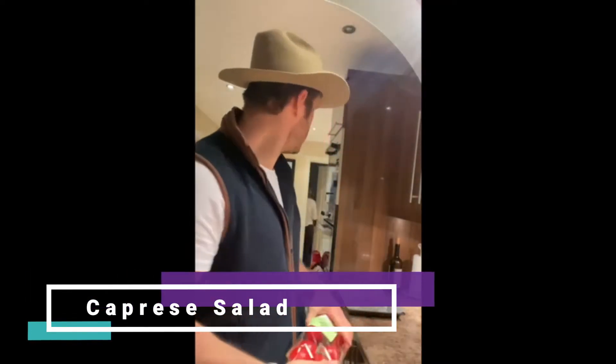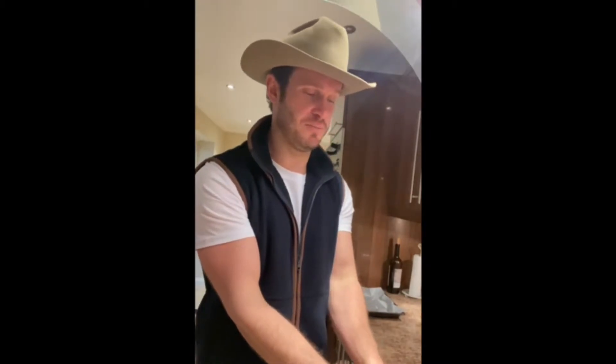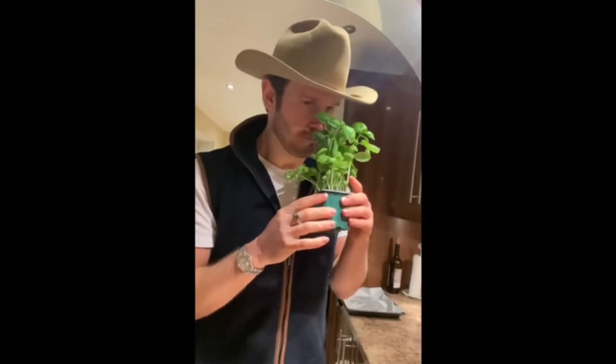Now let's dive into the caprese salad. I've got these nice organic tomatoes — you can buy them at Lidl, they're amazing — and a lovely mozzarella, which was actually a gift from my mother. I've also got some pistachios to de-shell in a minute, and some fresh basil. I get most of my herbs from the garden, but basil dies in this weather so I buy it from Lidl or wherever you shop. It smells amazing and tastes incredible.